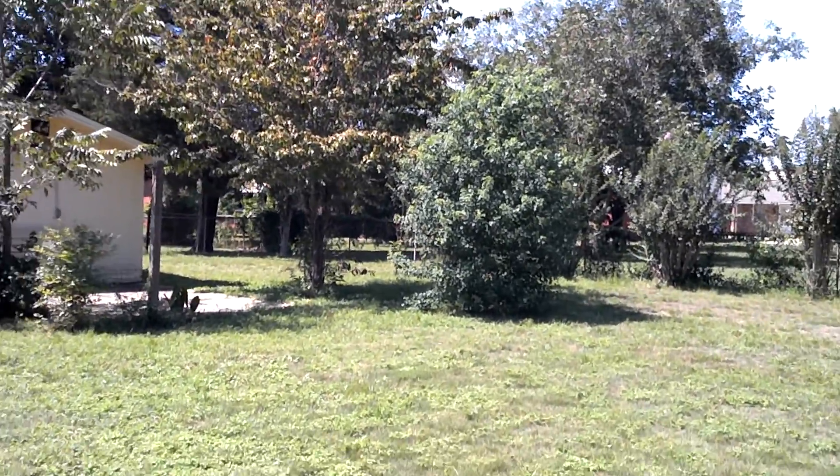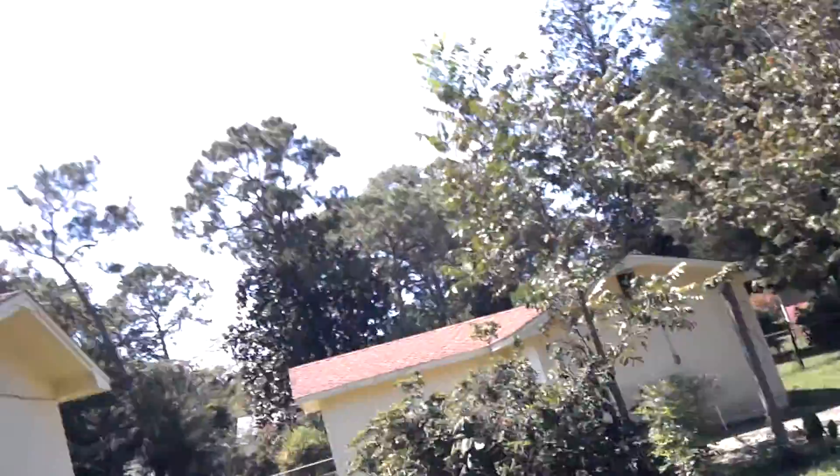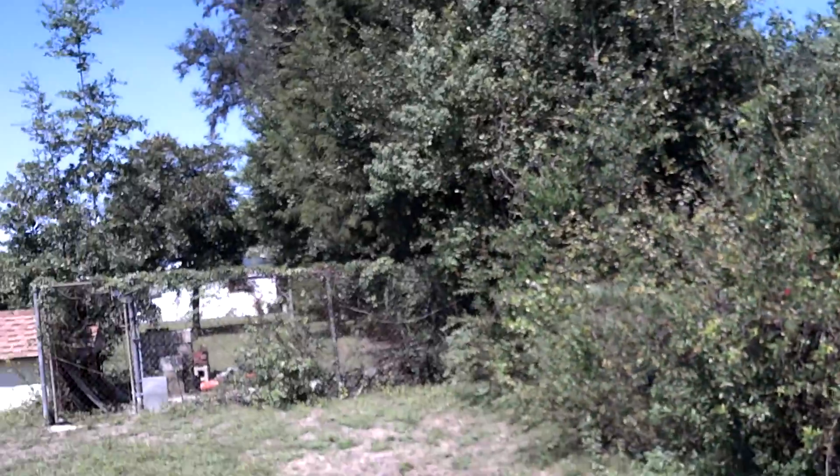Hey there everybody, Phil here for AndroidCentral.com. I am hanging out at my in-laws house and testing out the camera on the Droid Bionic, so I figured I'd get out of my house to do it. It's a beautiful day here in Florida — it's almost fall.